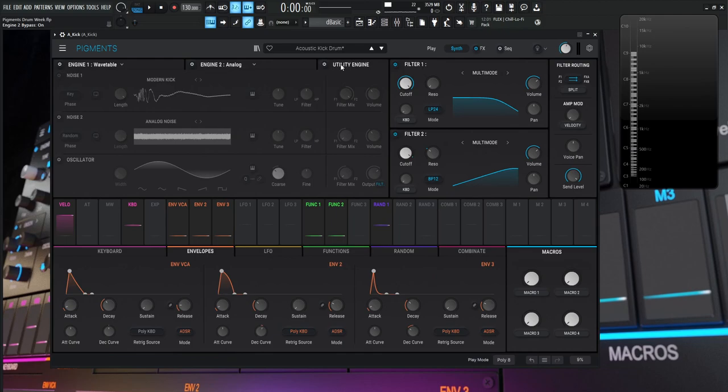Next is the utility engine — a little more top-end attack. This is routed to filter two with the same modulations, using 'modern kick,' which gives a very pointy, quick transient so we know exactly when the kick has been hit. With engine two alone we hear the noise; adding the utility engine gives it more click and presence. And once we bring in the fundamental, we stop noticing them as individual sounds and hear them as one kick drum.